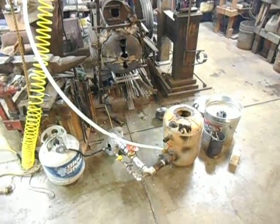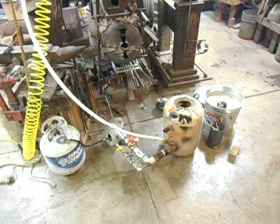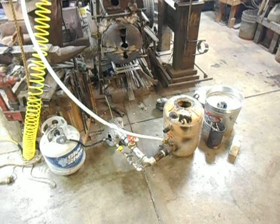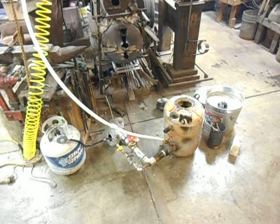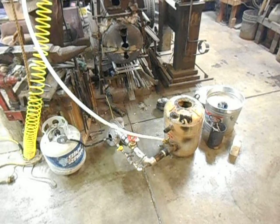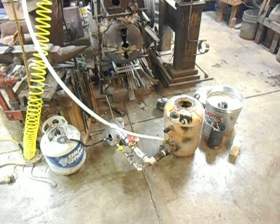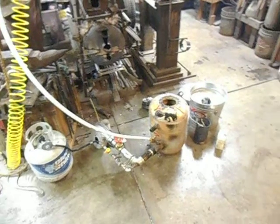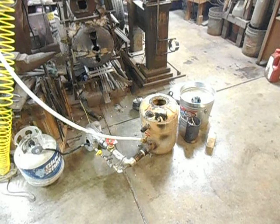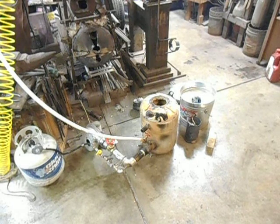Last night I did try to melt some iron, running just strictly on propane. I had it running for about an hour and a half, and while I got the iron — I just had some scrap plumbing fittings — they got really hot. They were a nice bright yellow, and you could kind of tell that the surface was getting a little bit on the runny side, but they just wouldn't quite melt. And then I had a neighbor stop by, wanting to learn how you do it all, so I didn't get a chance to shoot a video.